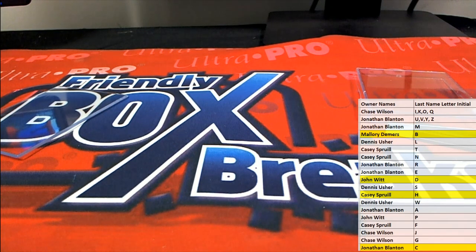Good stuff guys, that is a short quarter. This is Historic Autographs baseball, number 105. Thanks for joining!